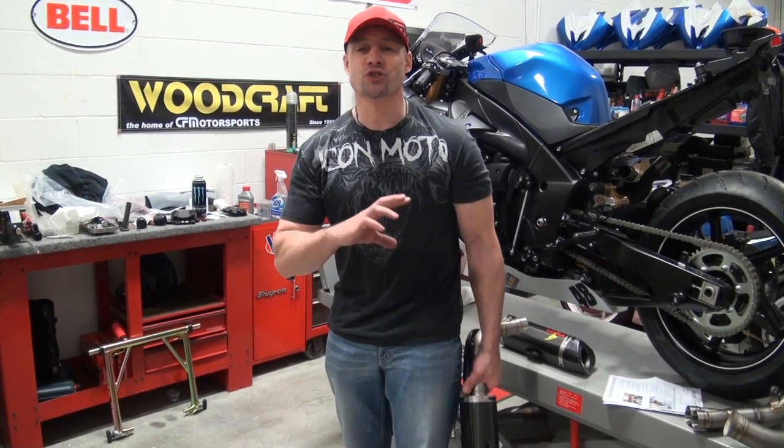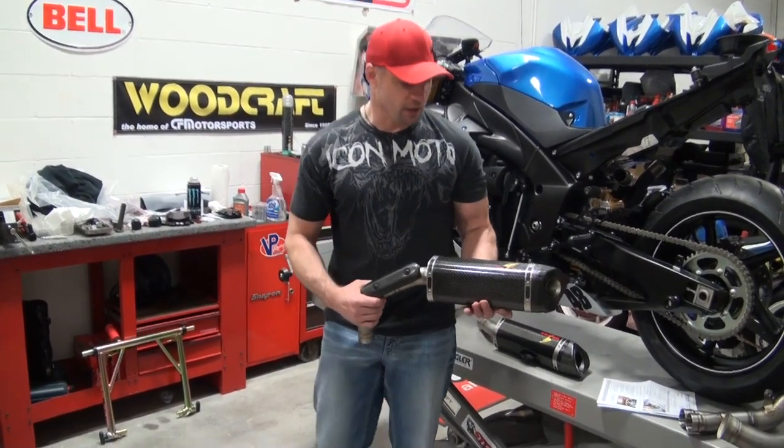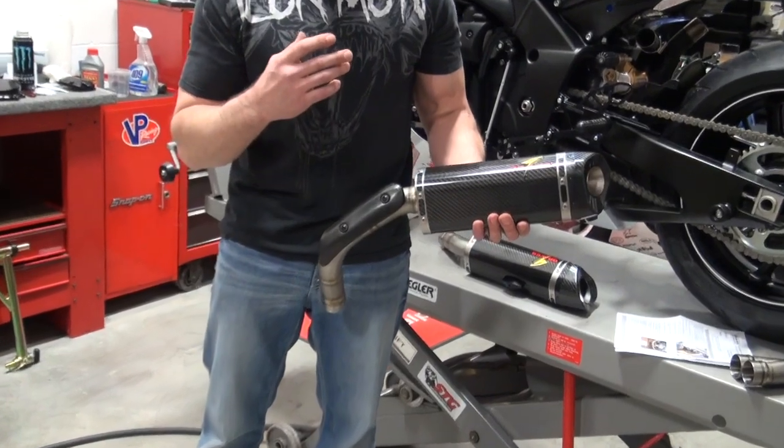They make exhaust for other models with the same type of quality and same type of development — no doubt about it. Really recommend the product. This new can, this whole link concept is just badass.